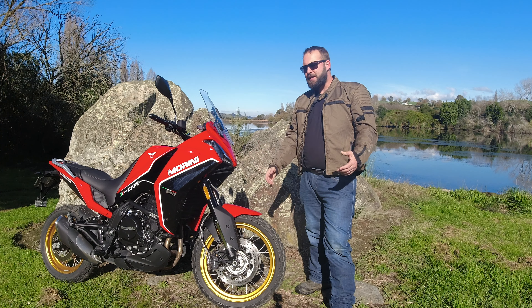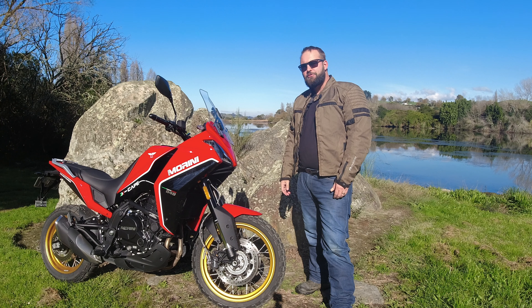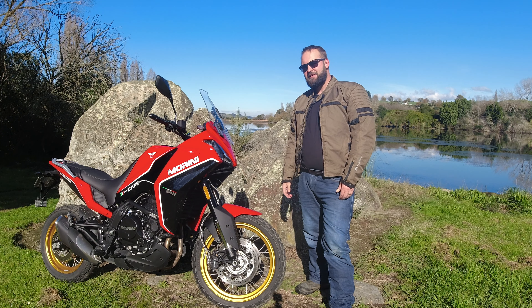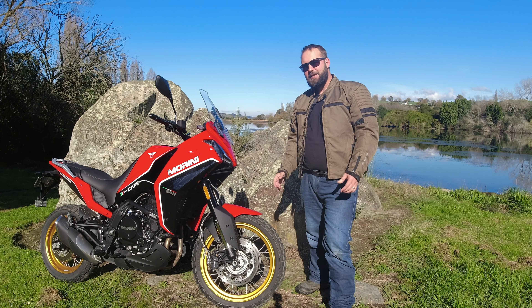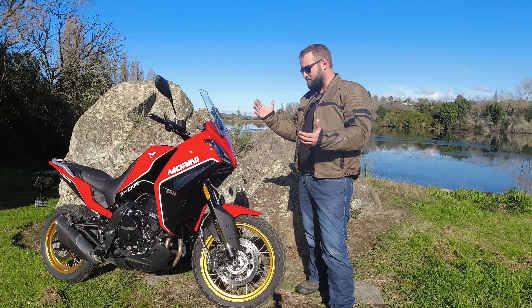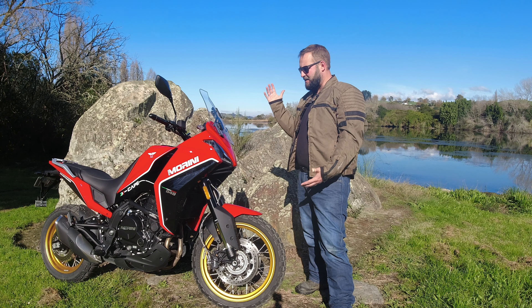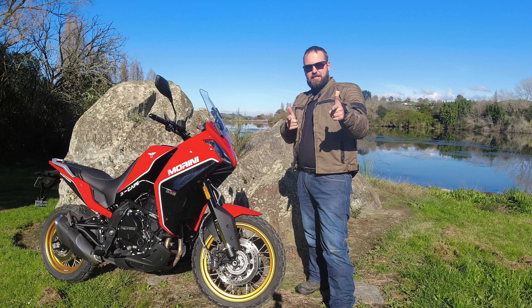Here we are on a lovely cool winter's morning and we've just about hit a thousand kilometers on the Moto Morini X-Cape. I figured there's still a thousand kilometer review to be done — has anything gone wrong, how's braking going? Let's talk about it and get into it.